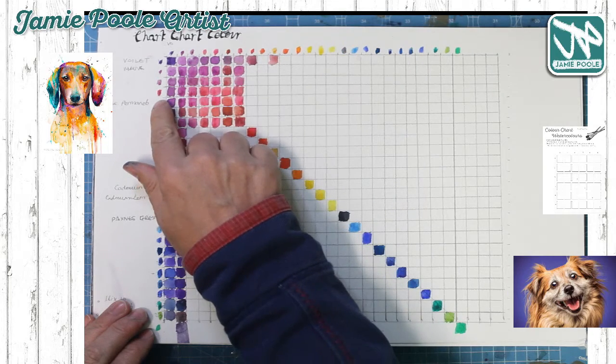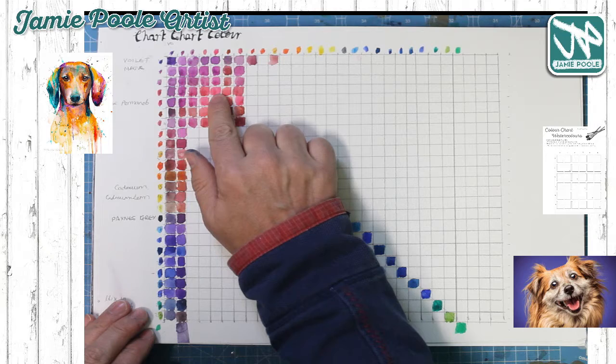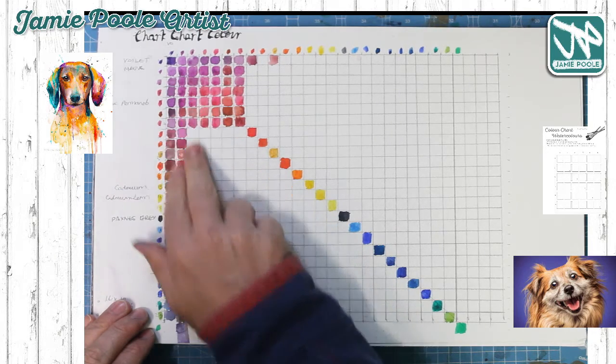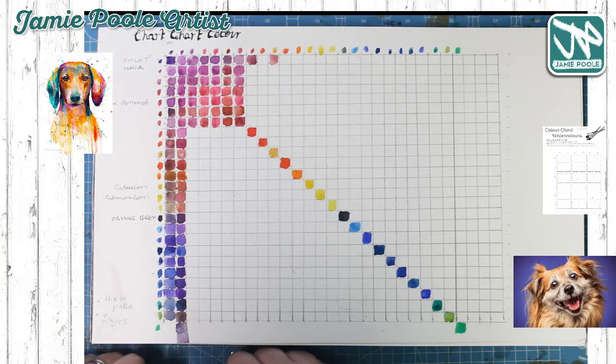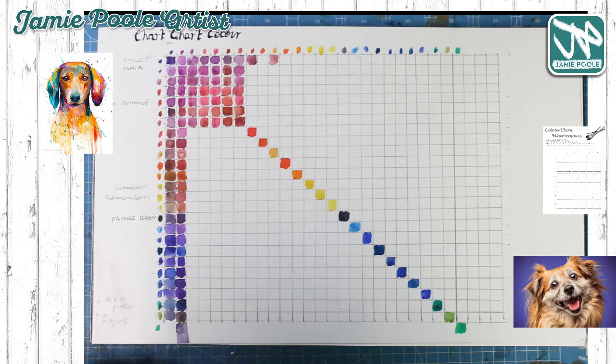So if you mix a number four with a number four then you get a number four, but if you mix a number four with a number three then you get another color. The idea being that you can work out roughly what kind of colors you're going to get. Clearly if you add more water or more pigment you're going to get a different hue or a different tone range as well.